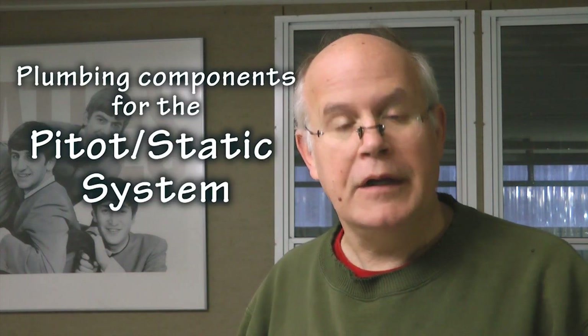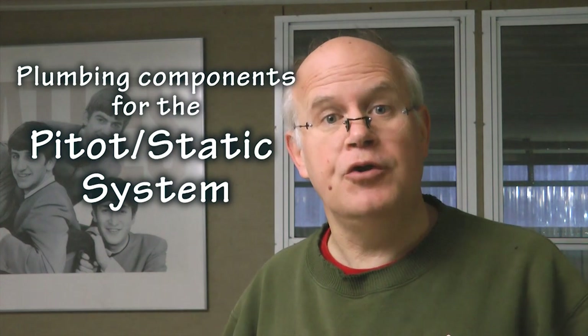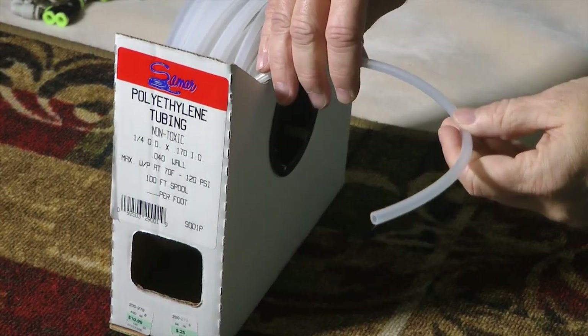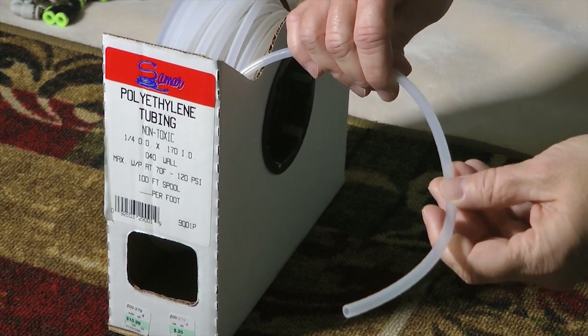Welcome back to Home Build Helps tip of the week. This week we're going to talk about your pitot/static system — in particular, the components and parts you use to plumb that system and how to test it after you hook it up, because you don't want any leaks.